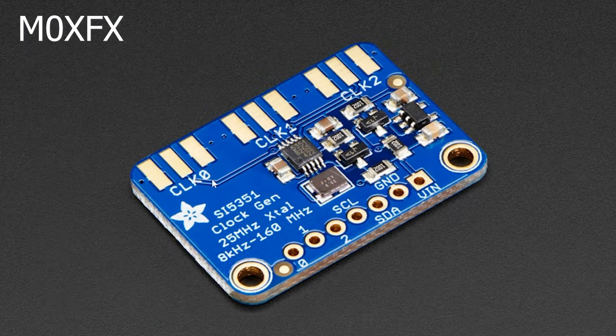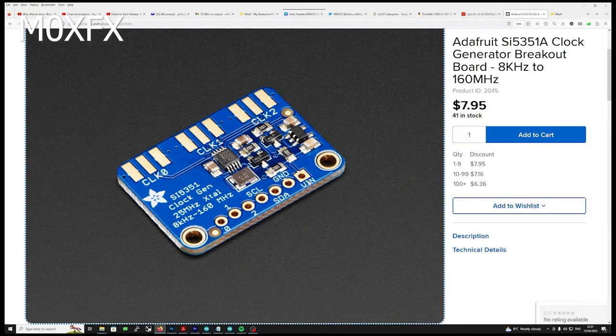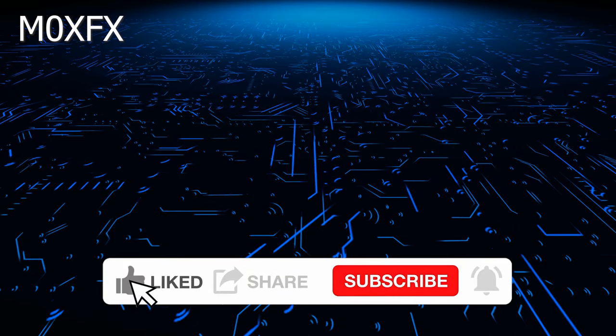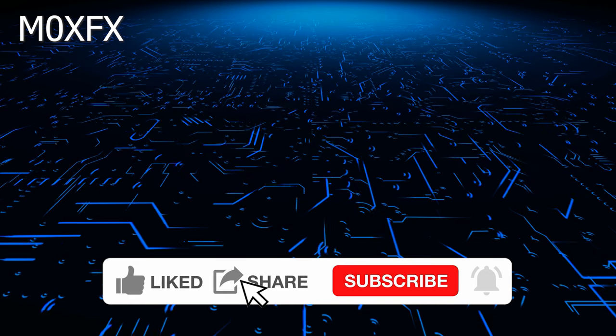Taking a look at this board, we've got three clock outputs — zero, one, and two — so we can actually produce three separate clock frequencies. At the bottom we've got some additional connections we'll talk about later. Let's look at the datasheet.